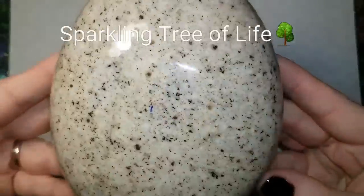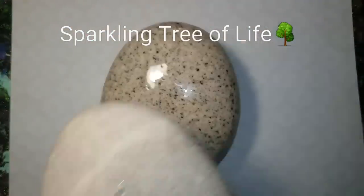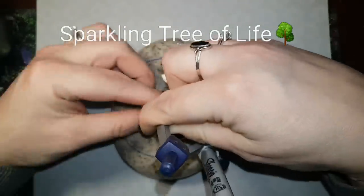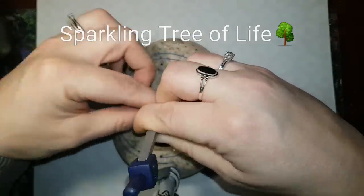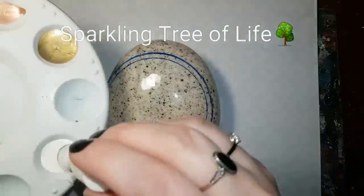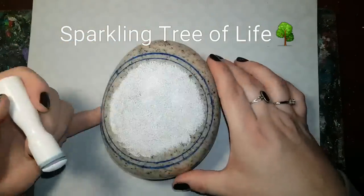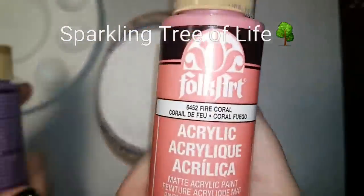We are making a sparkling tree of life today. You can do it on any kind of stone you want. We're going to use a compass or something circular in your house to make a frame to paint within. I'm going to be doing a dial type frame on the outside — you can see I've done that in a few other tutorials. The compass I used I will leave a link in the description; it's a geometry set compass, super easy to find and cheap.